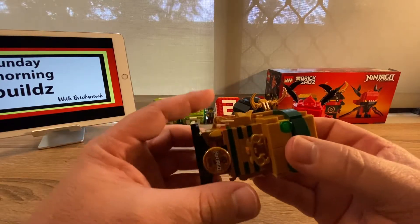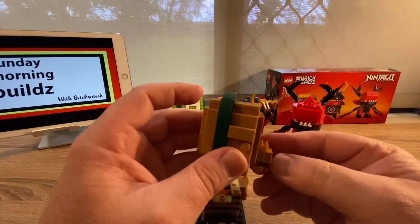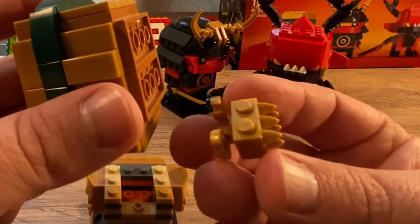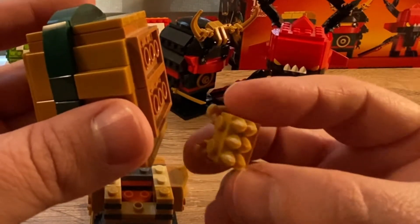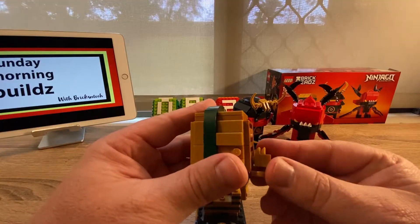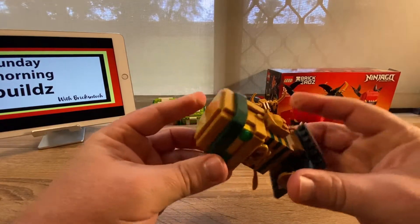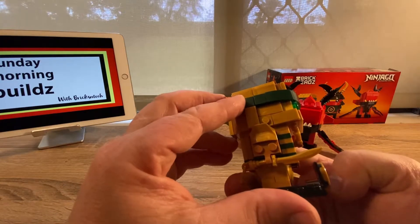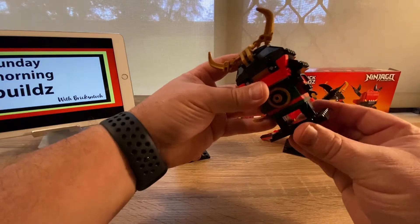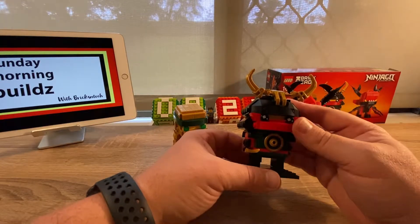Something I came across which you wouldn't have seen in the speed build — if I take this apart, these two pieces here: I don't know why they wouldn't have just used normal two-by plates, but because the scales are concealed once they go in here, I thought that was really quite interesting. Maybe it was just a color tone decision, but either way I found that really interesting.